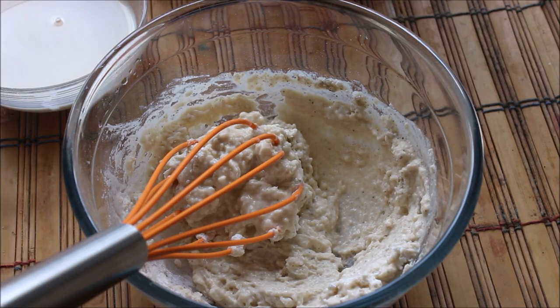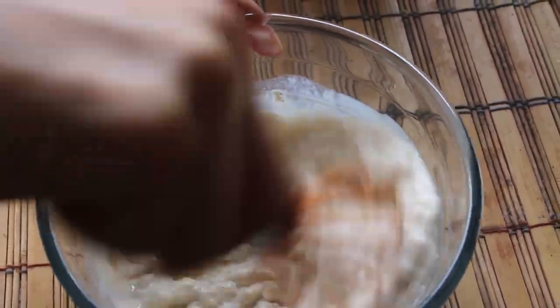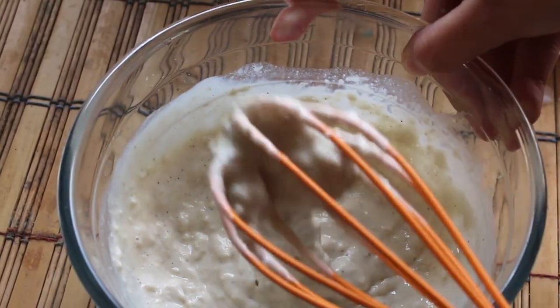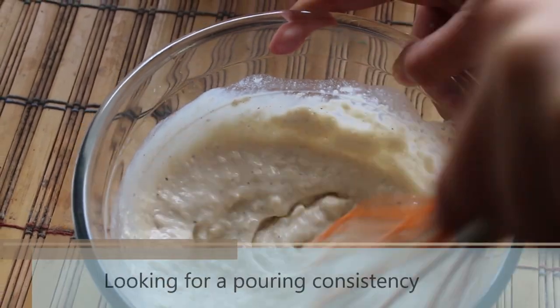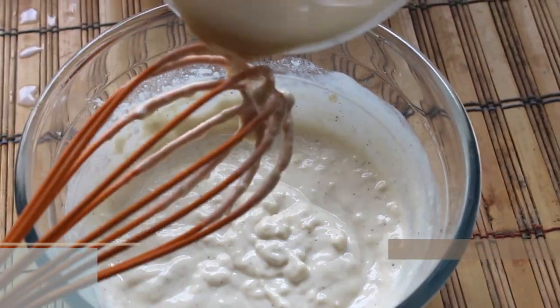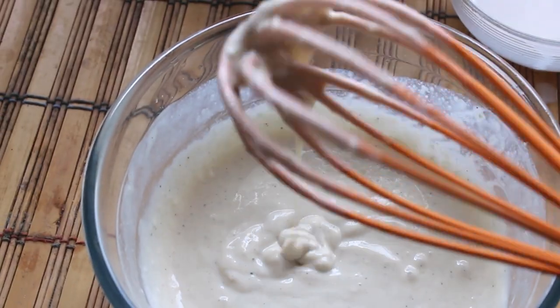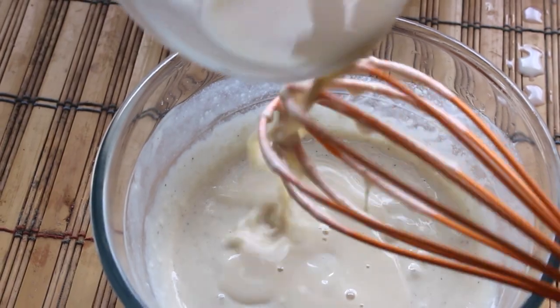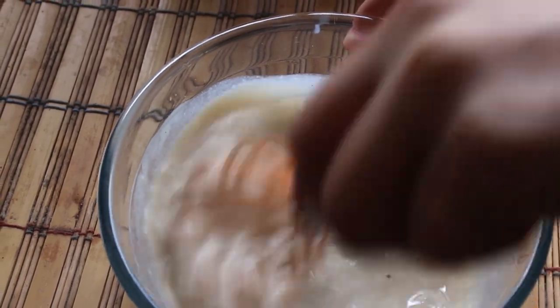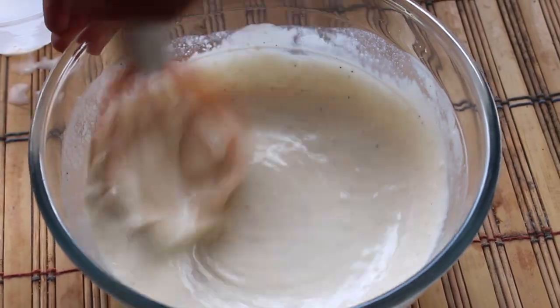I like to use soy milk for my recipes because of its neutral flavor, but you can use any other plant based milk as per your choice. We are looking for a pouring consistency and trying to eliminate all the lumps in the batter. Do not add the milk all at once — add a small amount at a time, keep mixing, and you will reach the perfect consistency needed.